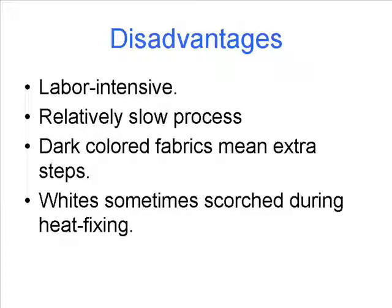Like anything else, digital printing has some disadvantages. It's somewhat labor intensive — it takes a fair amount of prep work to get the garment ready for the printer. It's also a relatively slow process. Compared to heat transfers and sublimation, digital printing is very slow, and printing on garments is much slower than printing on paper.